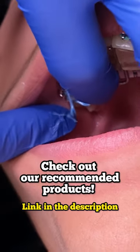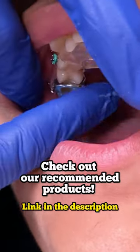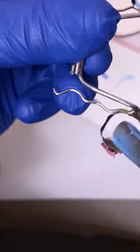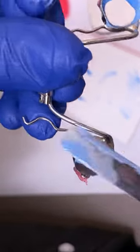A water flosser is going to be very important to make sure all of that plaque and debris doesn't get caught up and around the appliance, especially right here with the bite plate.